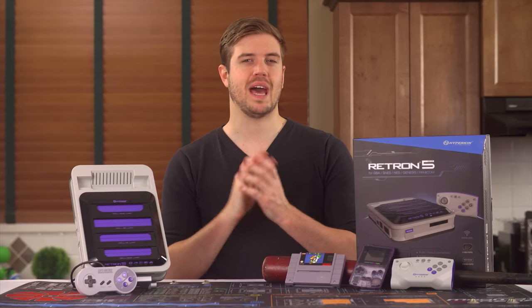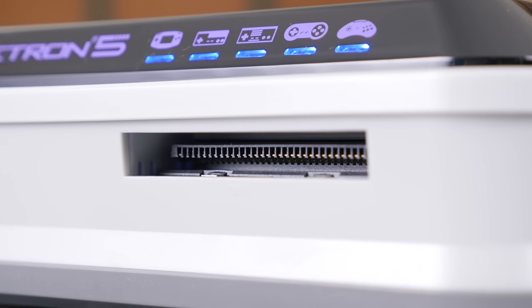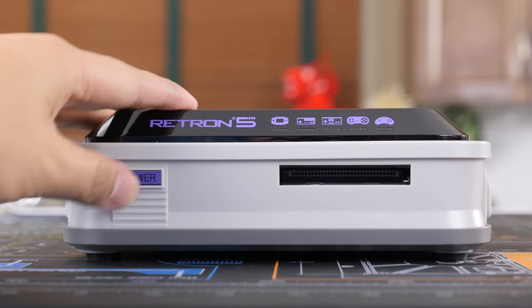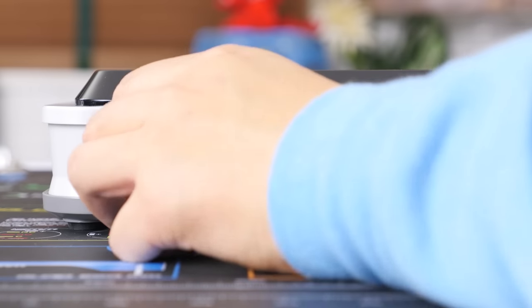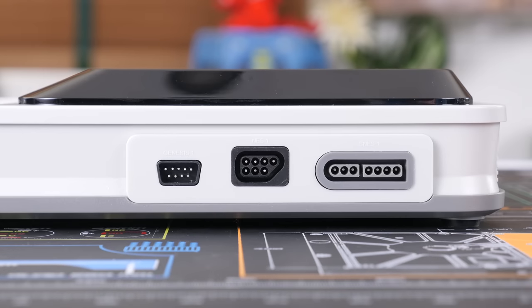First off, we have the actual physical unit. On the front, we're greeted by Game Boy, Game Boy Color, and Game Boy Advance slots, and the power button, which takes a surprisingly long time to engage, but does feel quite solid and has a satisfying click to it. On each side, we have a controller port for NES, SNES, and Genesis, which totals to six controller ports in all for a two-player gaming experience on any one of the consoles.